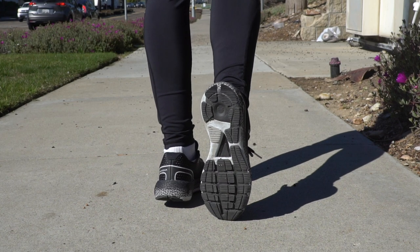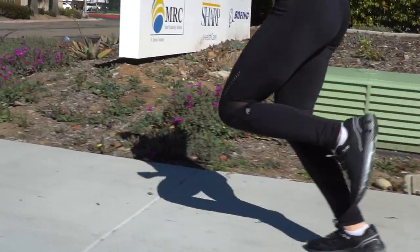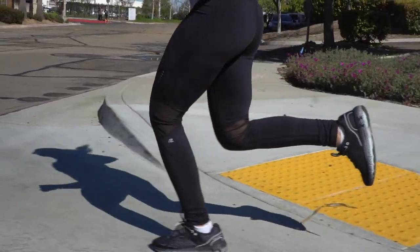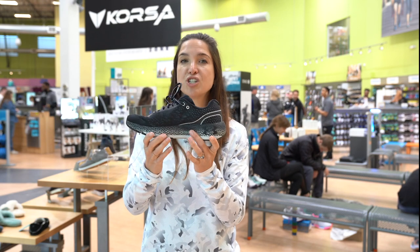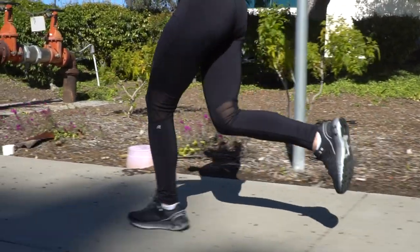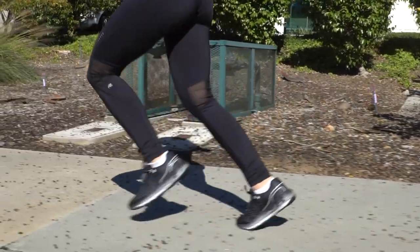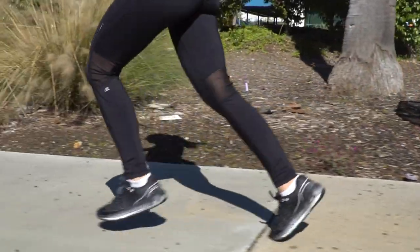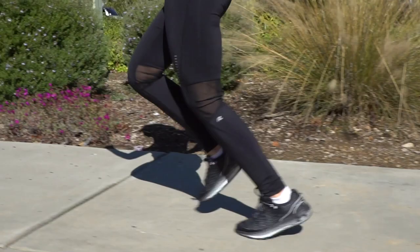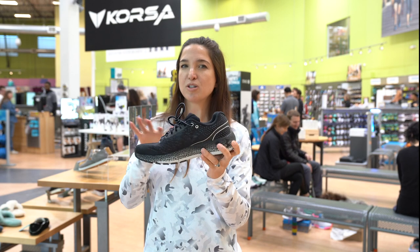When running in this shoe, what I noticed out of the gate first was definitely that Hover foam cushioning. It is ample and it really provides a lot of support underfoot. If you're a runner logging a lot of miles or needing extra support — maybe you have some knee challenges — this Hover foam cushioning is going to come in really handy. The Pebax propulsion plate I didn't notice right away, but after I got to about mile five, it really kicked in. I started feeling that little bit of extra help as I was running and I really enjoyed that.